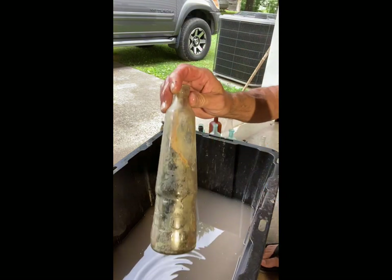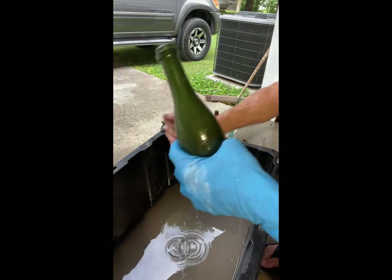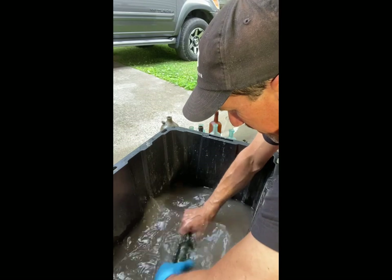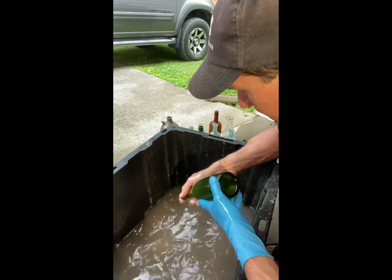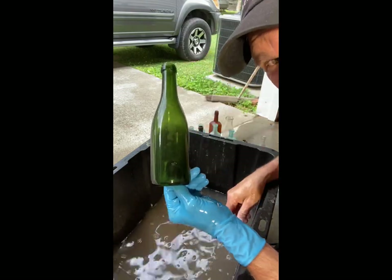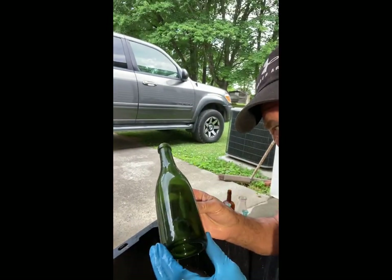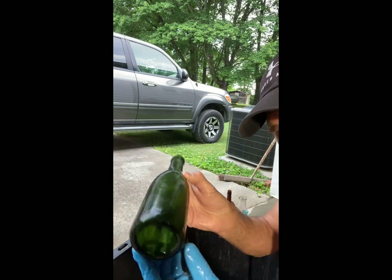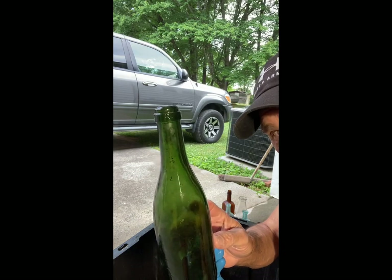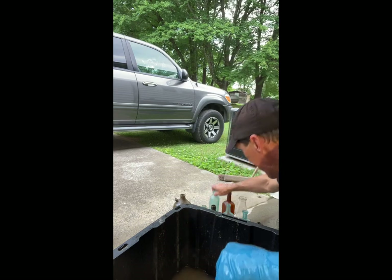Here's another one I got that's all stained up on the inside. I'm going to take the stuff from this bottle and pour it into this one so we don't waste it. Now I'll just wash this one off. And there you go — that's pretty clean considering how bad it was. You can still see just a little bit of stain where the label used to be probably, but that's pretty good. These bottles are about 1890s or turn of the century around 1900 — that's a wine bottle I believe.